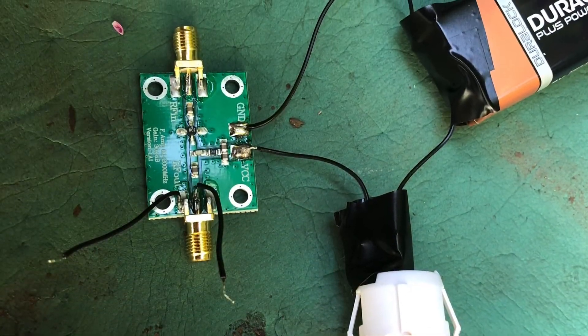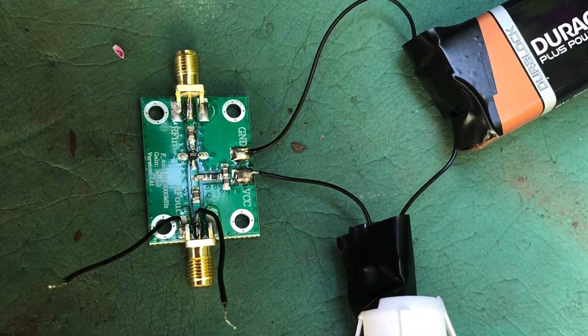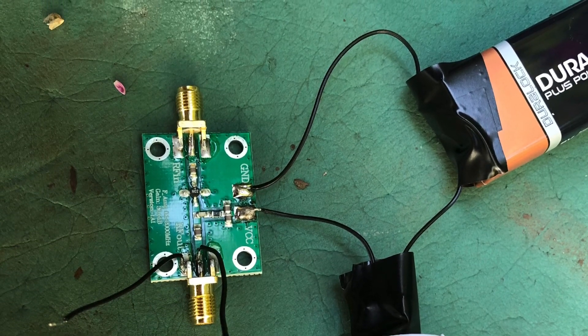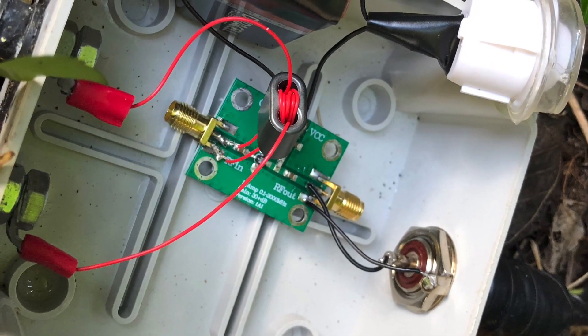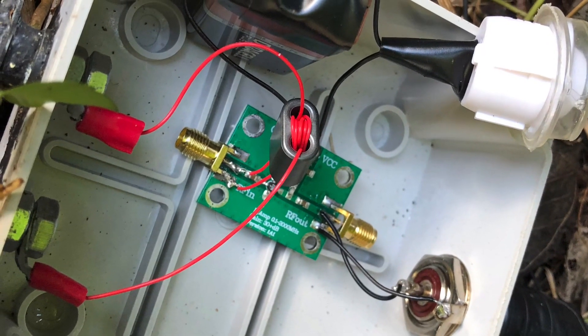Just for testing purposes I've temporarily connected a battery to a switch in the preamp, and then I've added the preamp to the transformer box, desoldering the wires and connecting the preamp in series back to the shack.